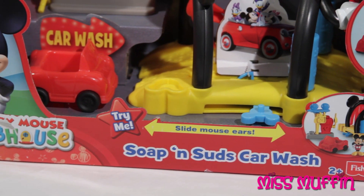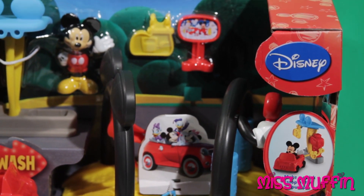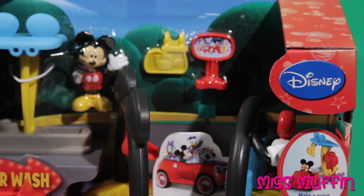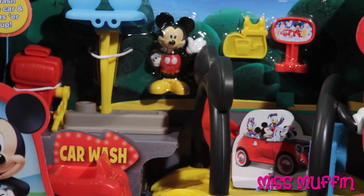Welcome friends, and what a beautiful day to play. Miss Muffin here, so let's get started. Today we're going to open the Mickey Mouse Clubhouse Soap and Suds Car Wash.